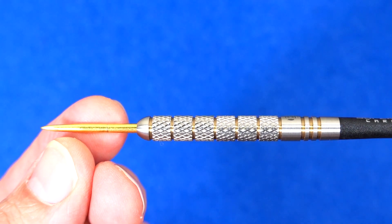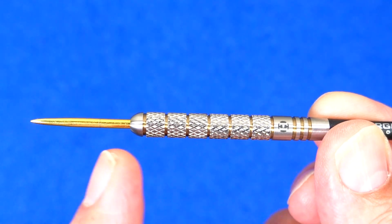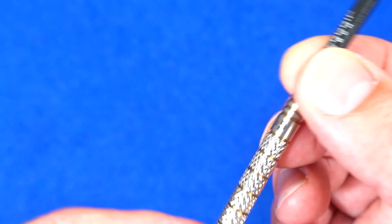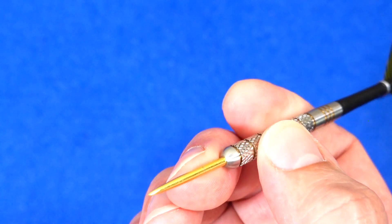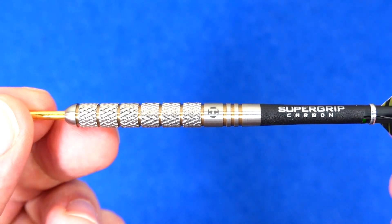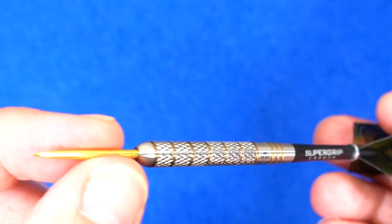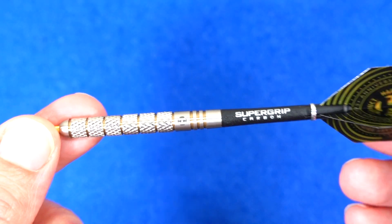Next is the Boxer Parallel — again same dart as we've had in the past, but with the gold points and the gold tie in the grooves. Classic barrel with wide nail rings. Looking forward to trying them because it's been a long time since I threw my Boxer darts — I think I actually sold them. But there you go.